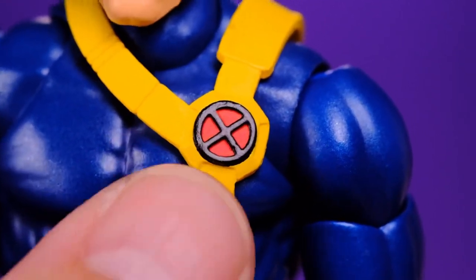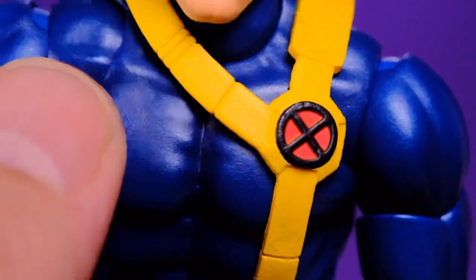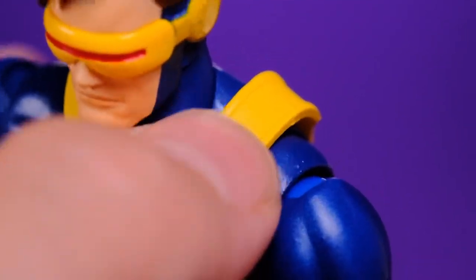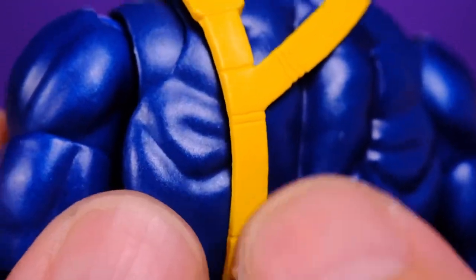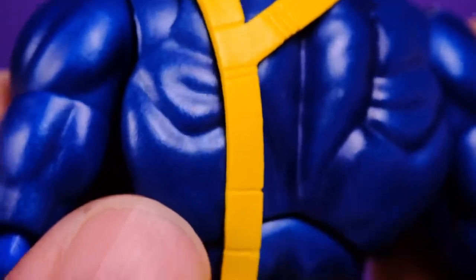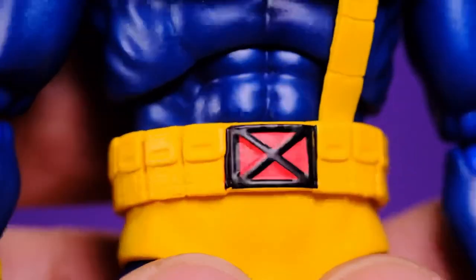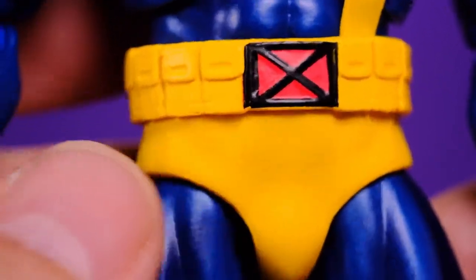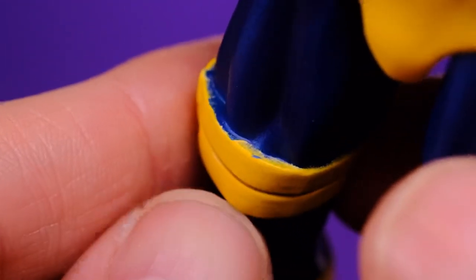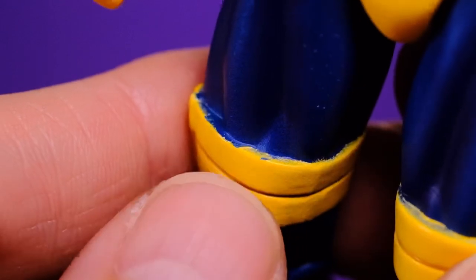Here we have the X logo on the chest piece which looks very nice and clean. A lot of the yellow pieces have some sculpting work but not much paint — there are a couple of lines sculpted in, the shoulder piece has some details, but I do wish they had put a light brown wash in there. Down here the pouches look good too but again not a lot of paint. The X logo on the belt looks nice. Right here it gets a little sloppy — check out the paint on the straps on the legs; there's blue bleeding onto the yellow, which is pretty unacceptable for a figure that costs this much.